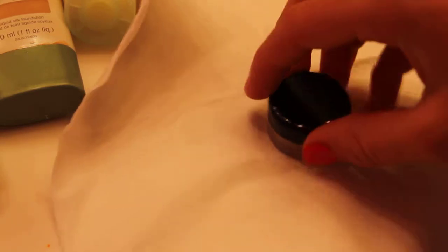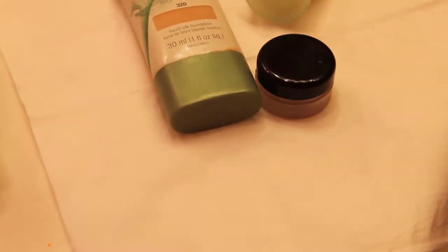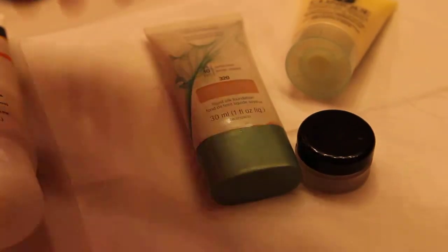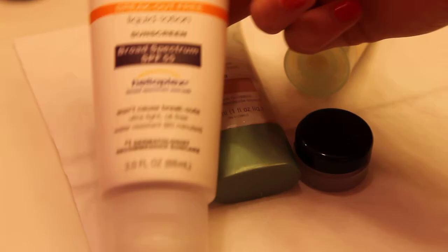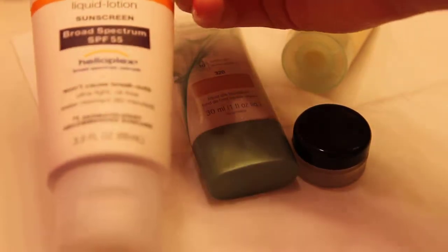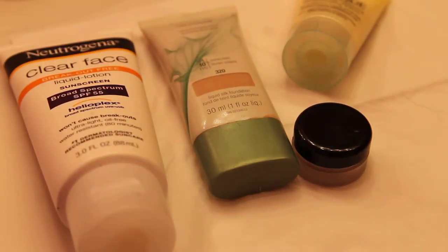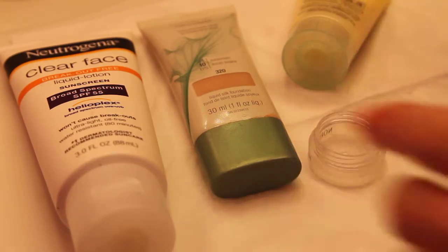So what you'll need is just a container to store it in and mix, and then a face moisturizer, a foundation — I'm just using the CoverGirl Nature Luxe foundation — and then I have a face sunscreen. This is totally optional, but I feel like it just adds SPF and it also works like a primer too.